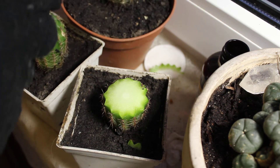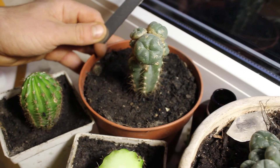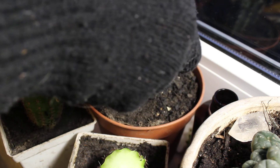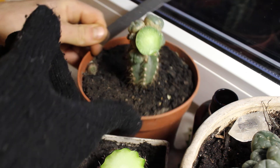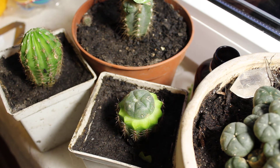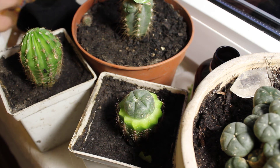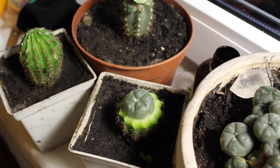I take this little bud — I'll show you — like this. And then I put it on this guy, on the center. And then I take such bands.